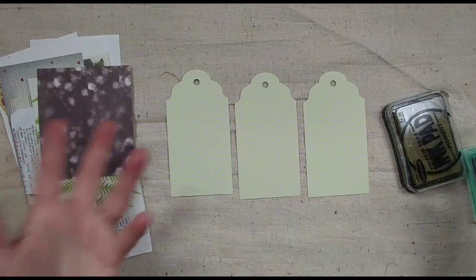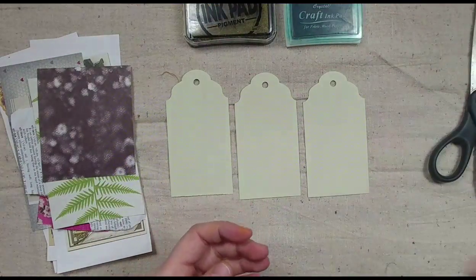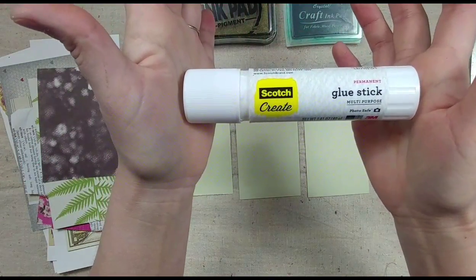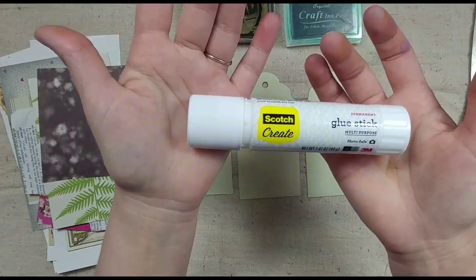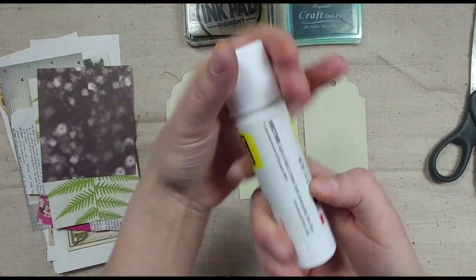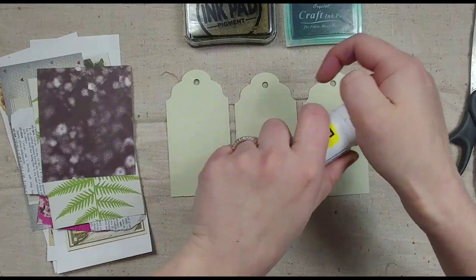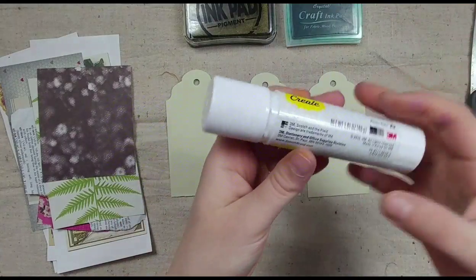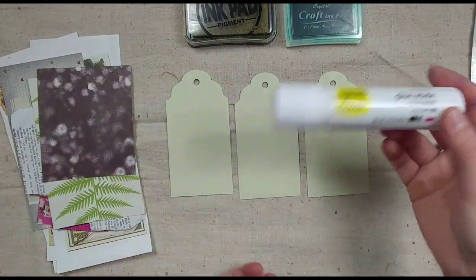A couple of extra supplies that might be handy: ink — I have gold and dark green — a pair of scissors, and some kind of glue or adhesive. I really prefer a glue stick. I've been trying out this Scotch Create permanent glue stick. It's about $1.97 at Walmart. Anywhere else it's expensive. I really like it and think it works excellent.